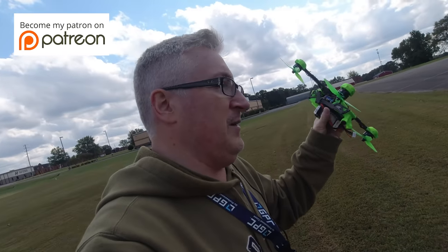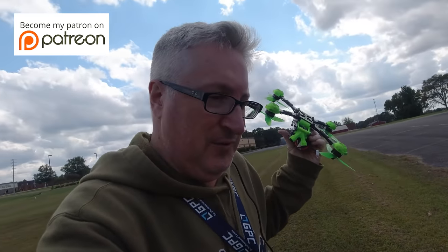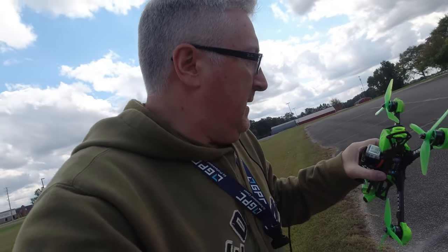Again, thank you Patreon supporters. This is the kind of thing I need you to support with, because I'm going to have to buy a new part of the frame — if I can even find it; they don't make this frame anymore. And new props, stuff like that.